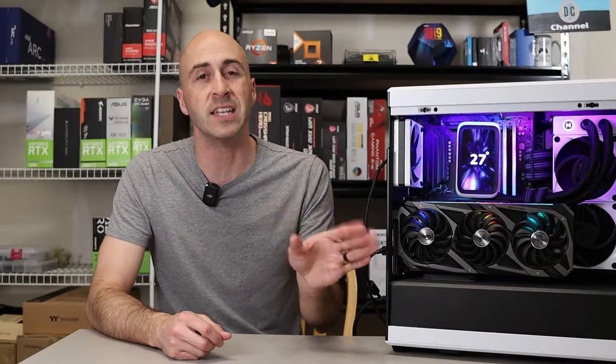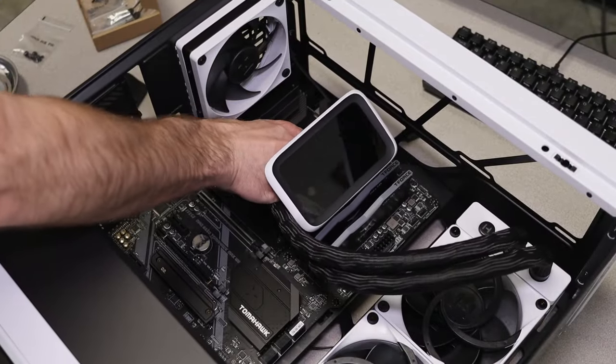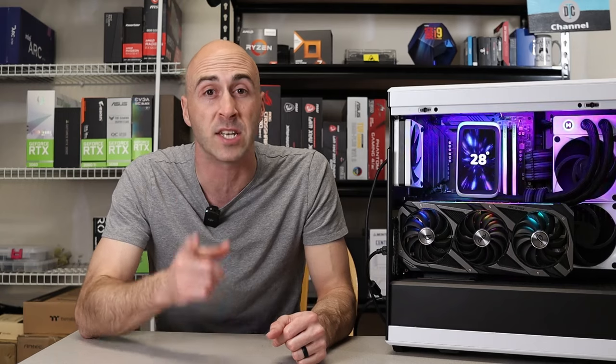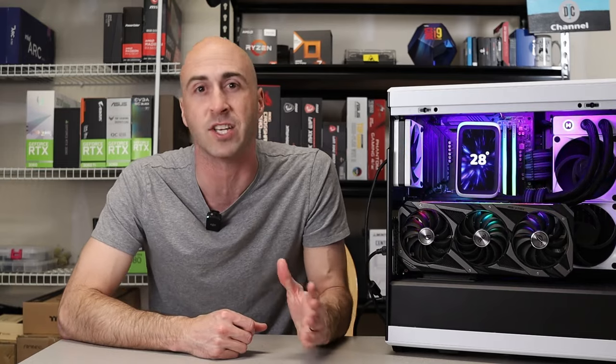Installation of the Thicc Q60 into the Height Y40 case was a breeze. Instead of fumbling around with cables and trying to keep everything out of the way, I just plugged it in after mounting the radiator and display screen into the case. Even though the Q60 is quite the chonker, it fits nicely. They have an entire list of compatible cases for the Q60 over on Height's website, which I'll link below.